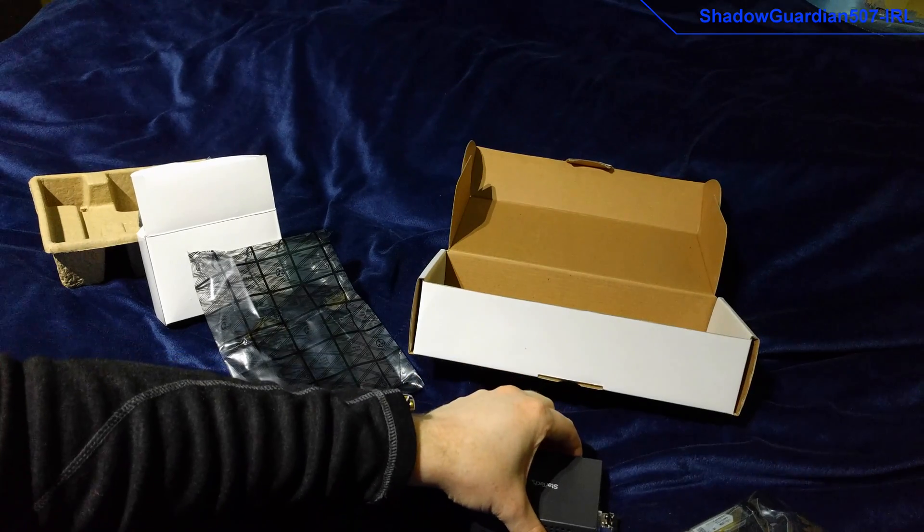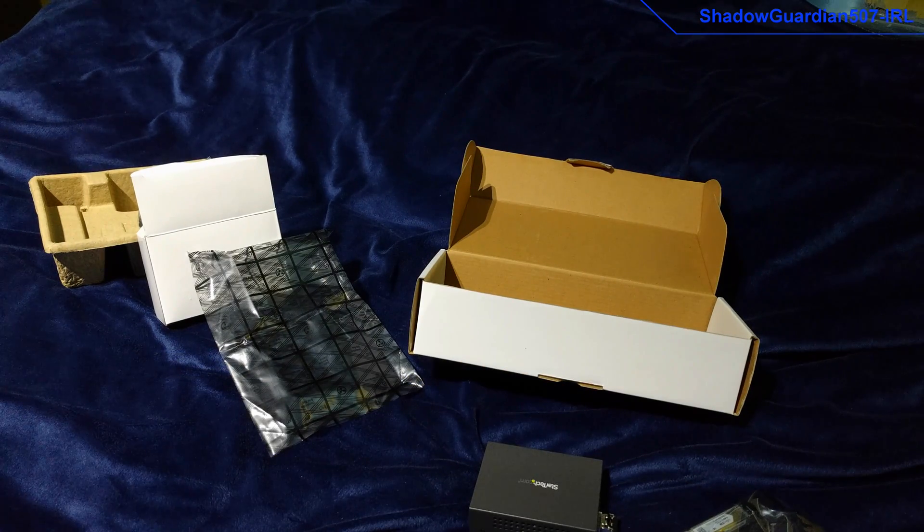That concludes this unboxing and short description of this media converter unit. Thanks for watching. Catch you next time.